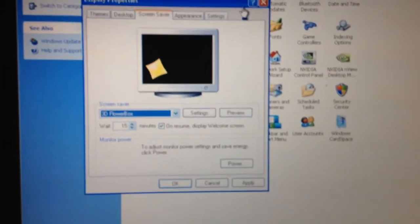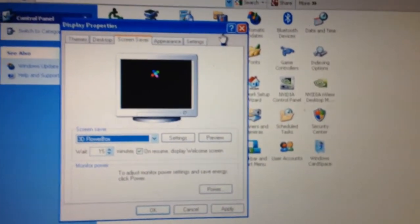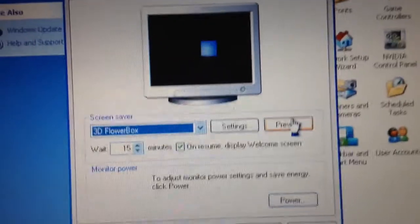Hi everyone, I am Brian. I'm going to show you my screen saver. I always put it up on my Windows XP laptop. It's called 3D Flower Box. And I got the hands mouse cursor on.